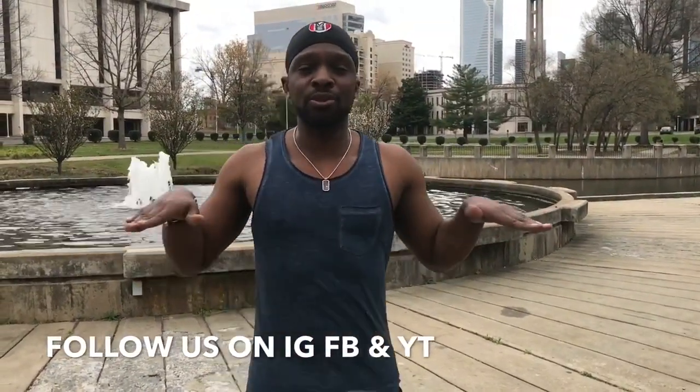That's all I got. Go follow us on Instagram, YouTube — Master Boxing Across the Board. Peace. Master Boxing Academy.